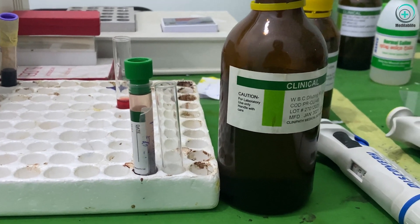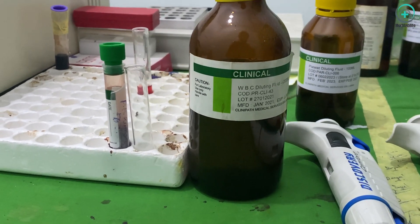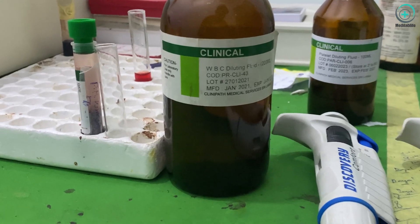Now, let's take a look at the materials we'll need for this experiment. Make sure you have a hemocytometer with a Neubauer grid, a cover glass, diluents, and a microscope.